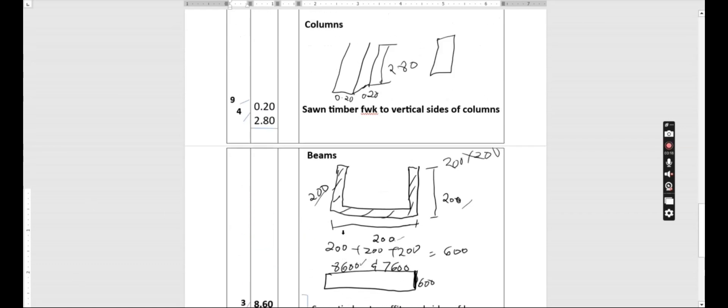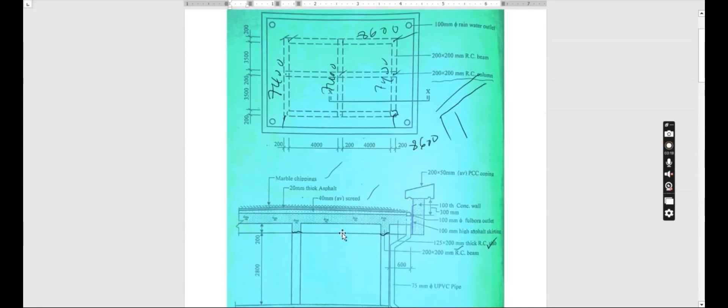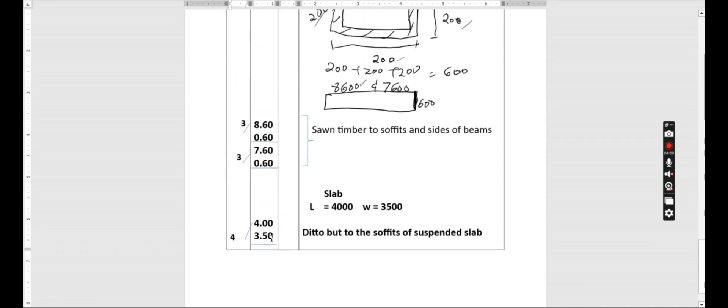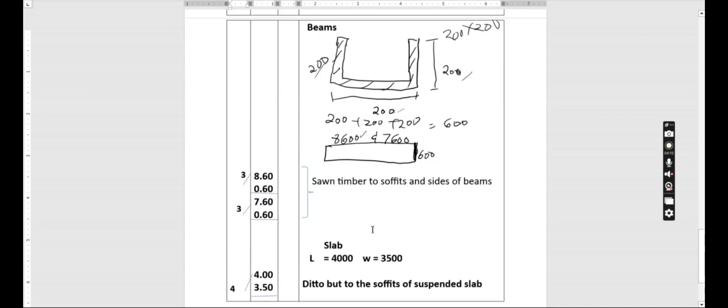Now for the slab formwork, where we have the column at this point, that area is taken by the column, and the remaining soffit area is 4000 by 500. So the formwork for the soffit of the slab is 4.00 by 3.50 multiplied by four panels. We describe this as detachable formwork to the soffits of the suspended slab.